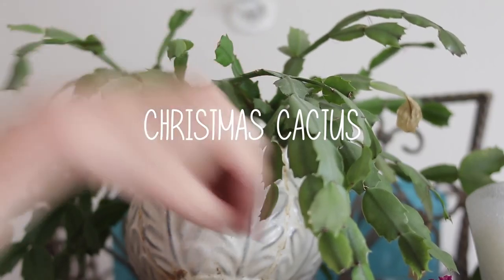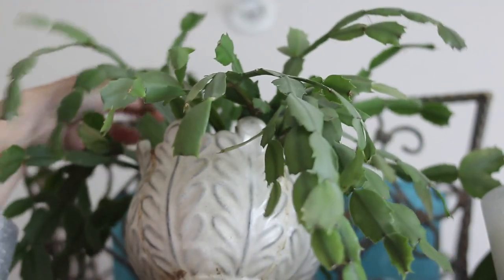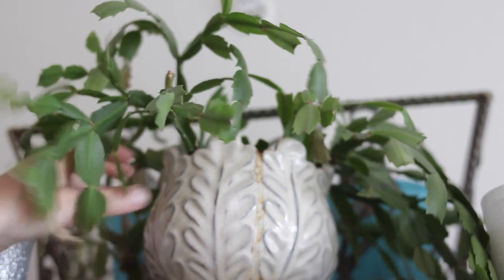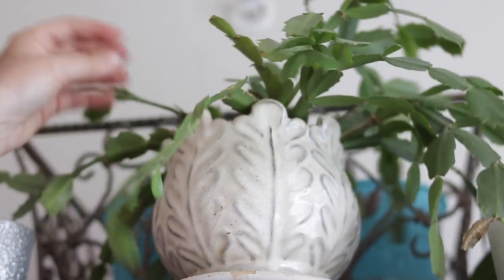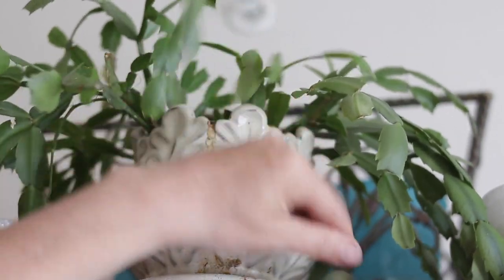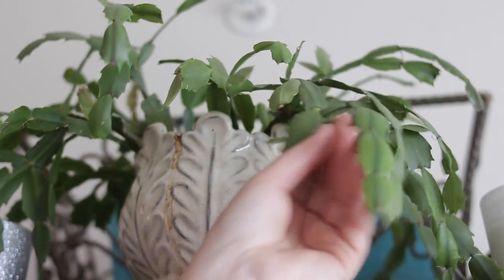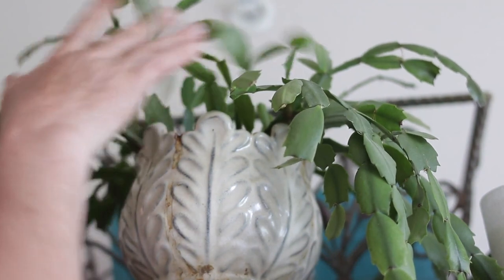This is my Christmas cactus and it just got finished blooming — it was actually blooming for about two weeks. Now I'm just getting any dead leaves off and rotating it. A lot of the leaves are falling off towards the back because the sunlight — I have it turned where the sun gets it more in the front. It keeps blooming; it blooms at Christmas time and it just bloomed these past two weeks. I'll go ahead and give it some water.